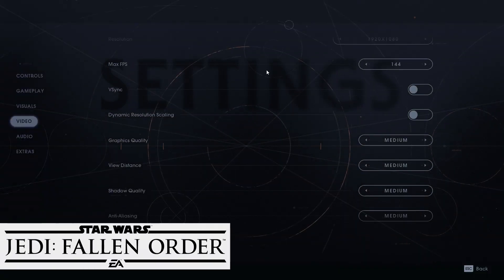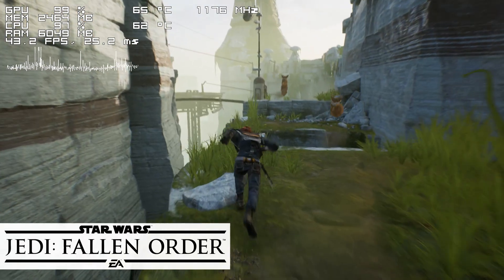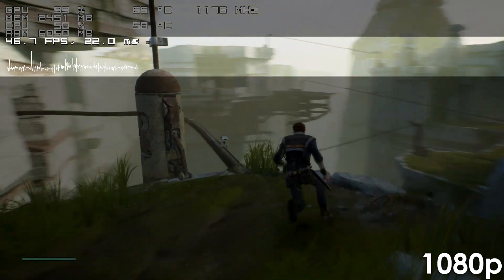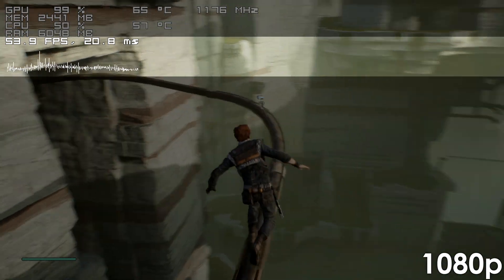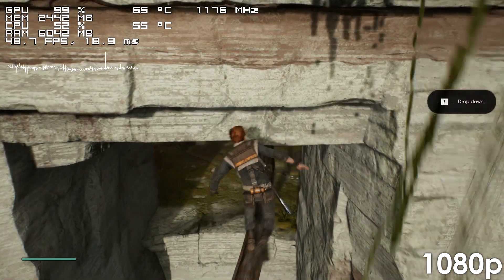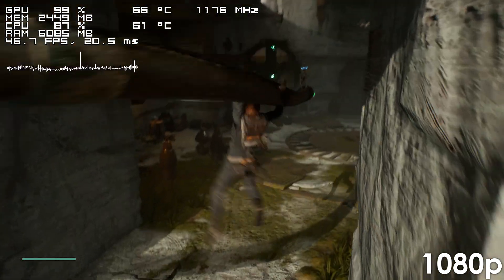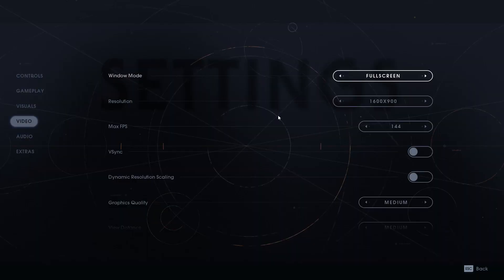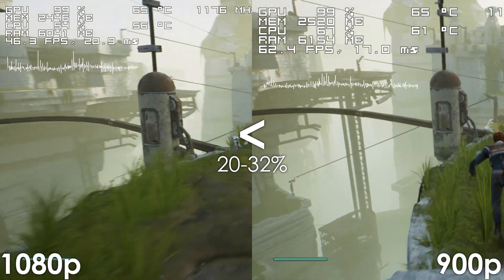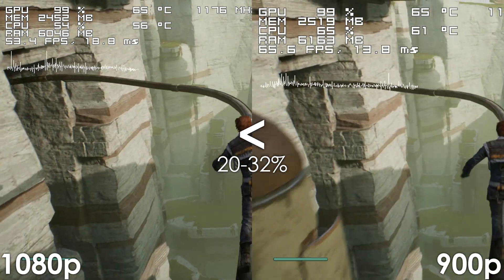Moving on, we have Star Wars Jedi Fallen Order, which our build handles just fine. Sure, it's not a silky smooth experience and the frame rate does drop to the low 40s from time to time, but since this is not a competitive multiplayer title, it shouldn't be that big of a deal. Once again, we're mostly GPU bound, so reducing the resolution does noticeably improve performance.